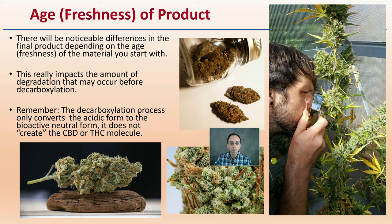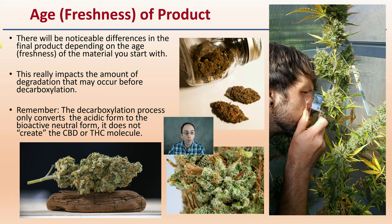Age and freshness of the product: there will be noticeable differences in the final product depending on the age or freshness of the material you start with. This really impacts the amount of degradation that may occur before decarboxylation. The decarboxylation process only converts the acidic form to the bioactive neutral form — it does not create CBD or create the THC molecule. It's a conversion. You're taking that acidic form and breaking the carboxyl group off. This is not a creation of a molecule; it's a conversion of a molecule.